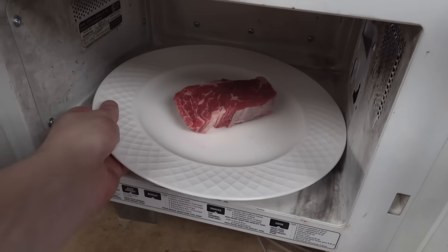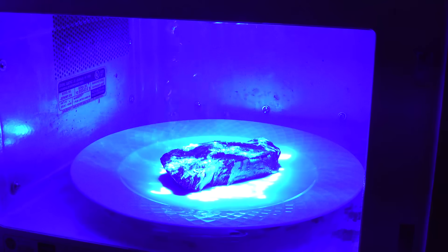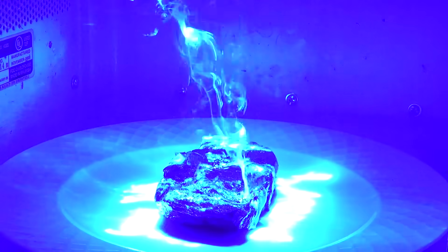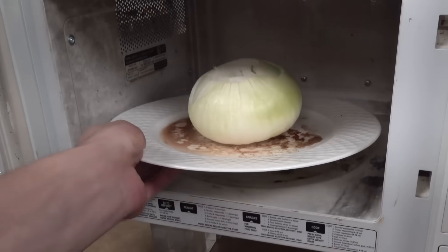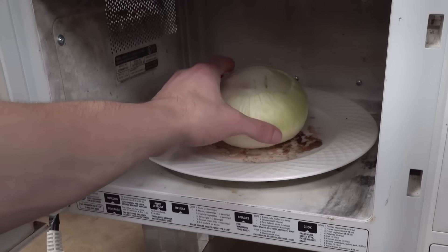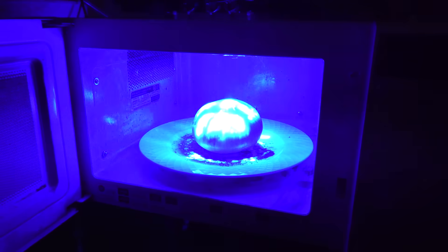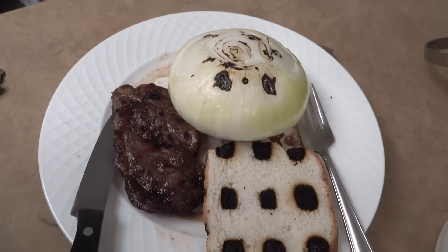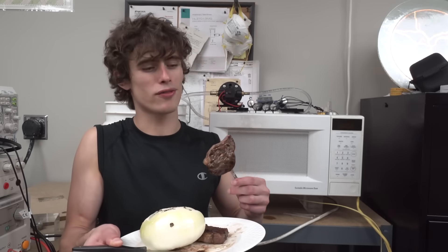I've had enough appetizers today — I think it's time for the main course. Many people will argue that nothing can beat the flavor of a microwave steak, but I think this laser oven can pull it off. Wow, I just can't get over that incredible smoky fragrance. I'd better flip it over to make sure it gets the other side — yeah, that thing is being lasered to perfection. I almost forgot — I can't have a steak dinner without some laser caramelized onions. The onion is a bit reflective to the blue laser light, so I'll just leave it in there for a while. Wow, check out that beautiful meal — that is Instagram worthy. Let's give that old steak a try first.